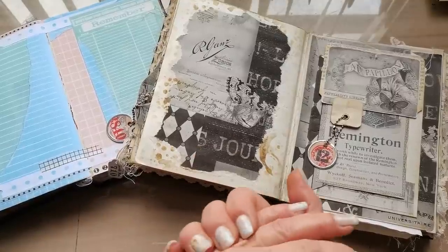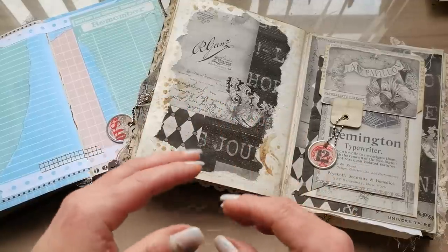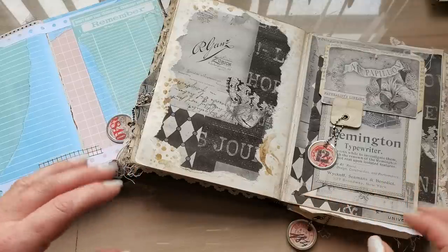Hello everyone, welcome to my channel. It's Eva from Bohemian Crafting. I am a journal maker and as a journal maker I'm trying to do a few different styles of journals.